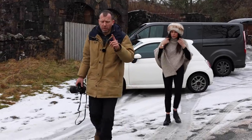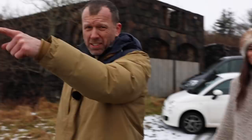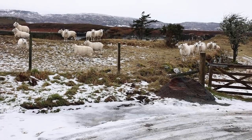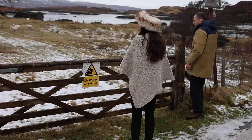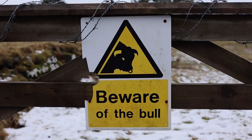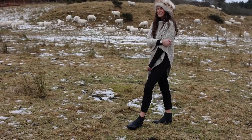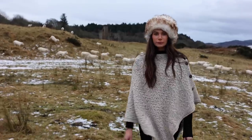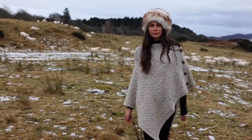We've found the perfect scene for a Sky Skins shoot. The first obstacle was getting into the field which, judging by the barbed wire and sign, wasn't very welcoming. But hey, what could possibly go wrong? Oh, the sheep are on the rampage — must be the bull.